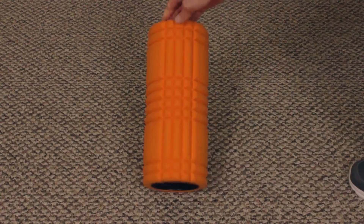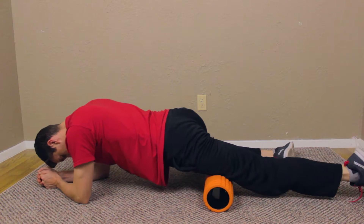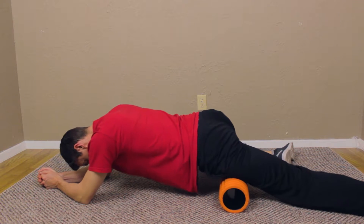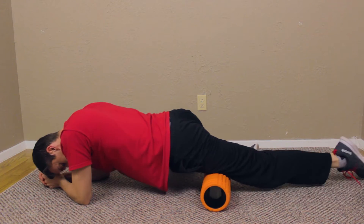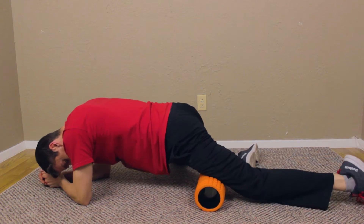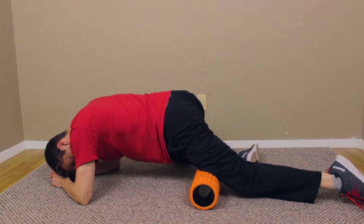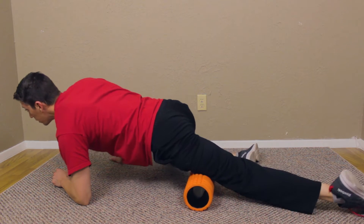For today's video, grab your foam roller and start foam rolling the quads just like this. What I'm trying to do here is not just go up and down the foam roller, but also move my leg sideways so I can peel the muscles away from each other to get more of a response and start to relax these muscles.